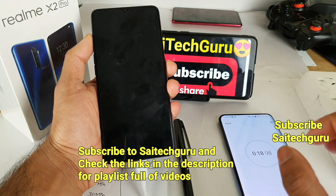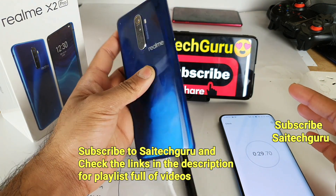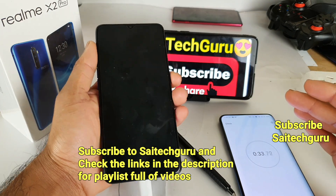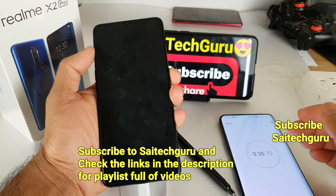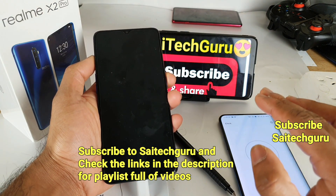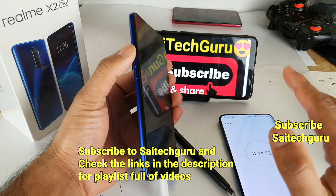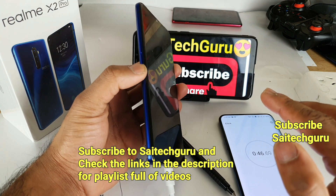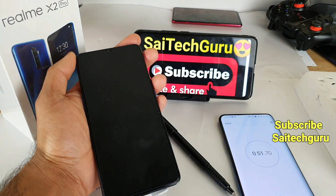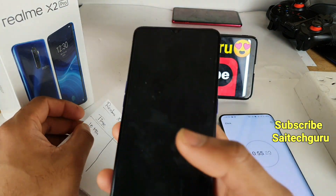Let's see how much time it takes to charge the Realme X2 Pro from 0 to 100%. Don't forget to check the links in the description for the Realme X2 Pro playlist. You can find a huge number of comparison videos between the Realme X2 Pro versus the Redmi K20 Pro. I will also be doing a PUBG gameplay test using 4G data with smooth, extreme, and HDR settings. Stay tuned by subscribing to SciTech Guru. I will be back after 10 minutes of charging.